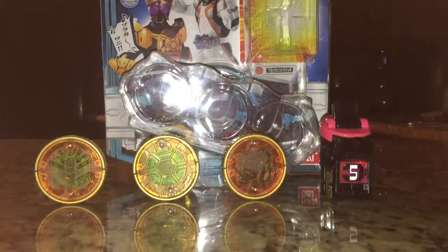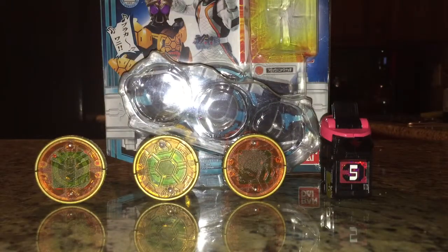Hello everybody, Multiman37 back here with another review, this time of the Deluxe O's Metal Set SP from Kamen Rider O's.